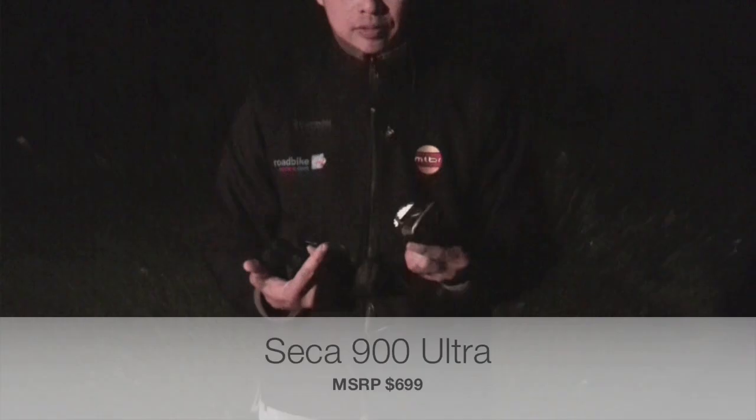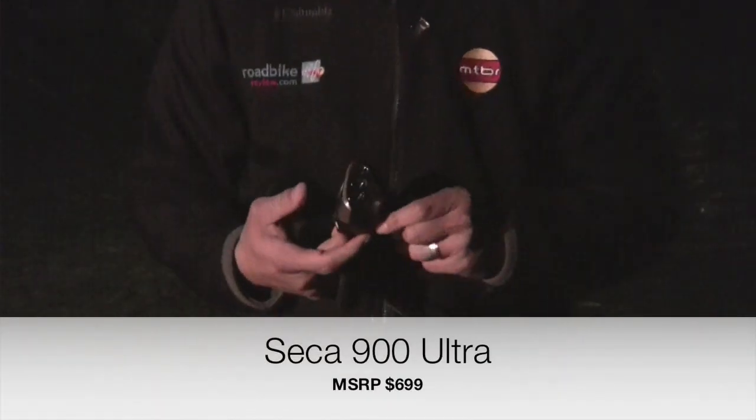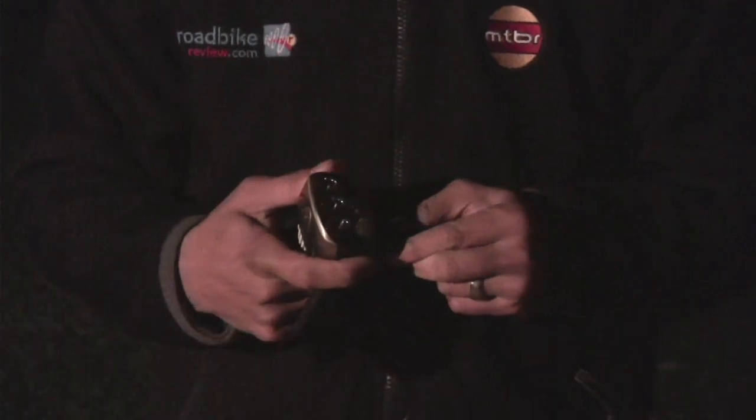I'm here to talk about the Light in Motion Seca 900 Ultra Light. It's the follow-on to their very popular light last year, the Seca 700. The 700 was 700 lumens, and this one is 900 lumens.